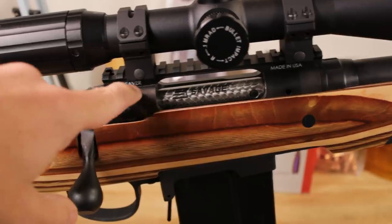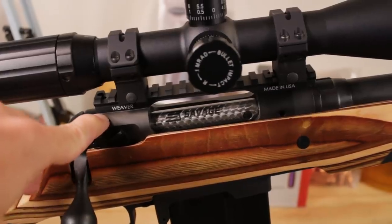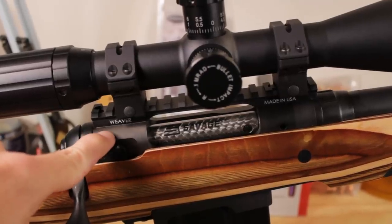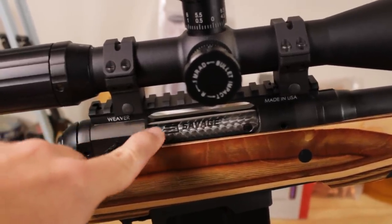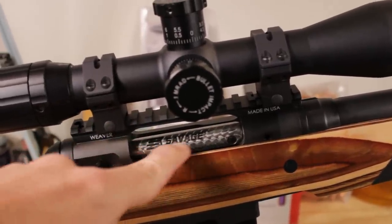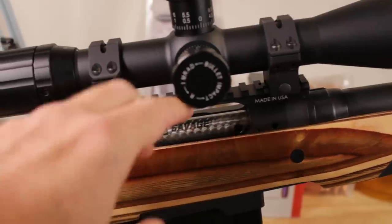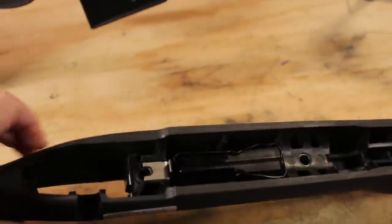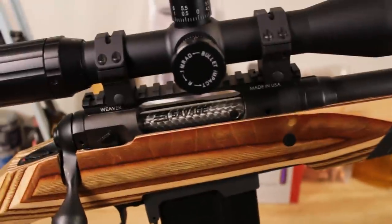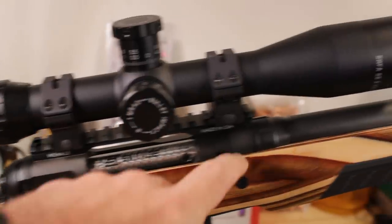The foundation for the Savage 12FV is the action right here — this is the same action you're going to get on the Model 10, the 16, and the 11. It's simple but very effective. This differs a little from some of the newer Model 10s where you get a closed strap across the top and just a little port in the side for ejection. This is made so that you can load it from the top because the original stock came with a blind magazine, and this does not have that top strap. It's a very well-proven action and it's not going to hold anything back.